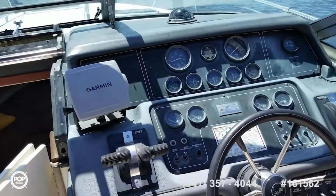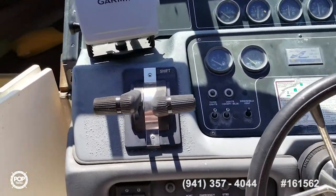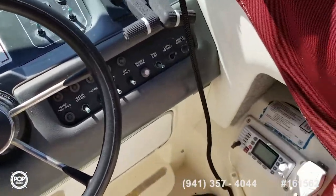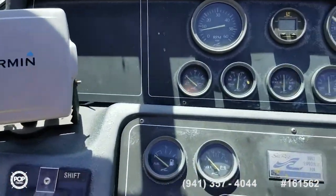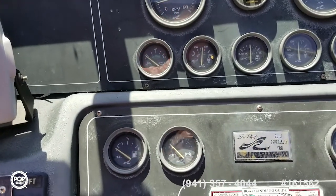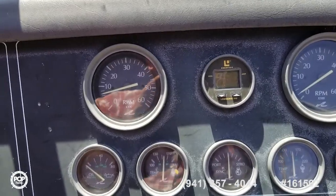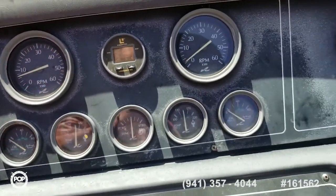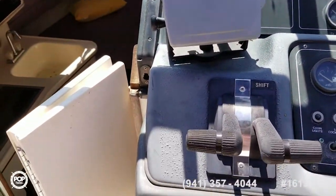Here's your helm. You've got a Garmin GPS chart plotter depth sounder, a VHF radio, throttle controls, temp gauges, oil and fuel gauges for both engines. There's a Lowrance depth sounder there and a compass. Everything's working according to the seller.